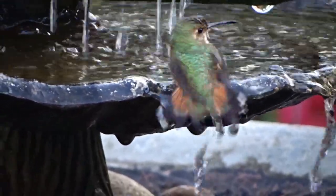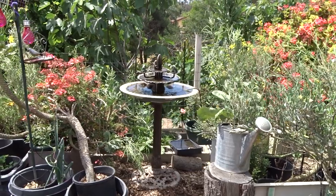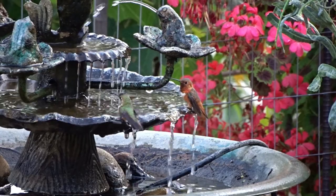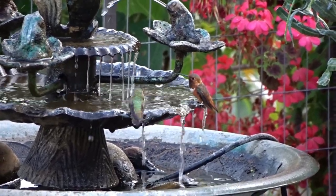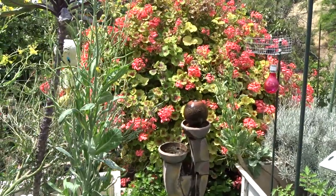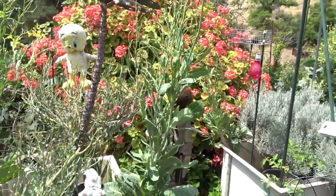That's my water fountain — the birds come in there all day. It's one of only two electric water fountains on the property; all the rest are solar. I could make them solar, but when I got them they were electric and Gary already has it all hooked up, so I leave it that way.